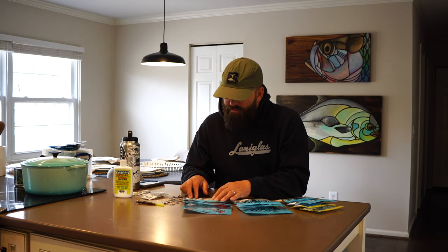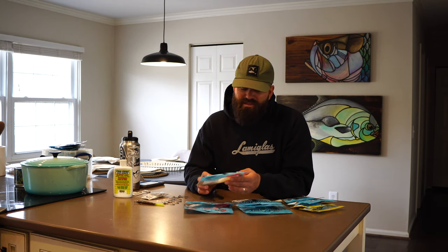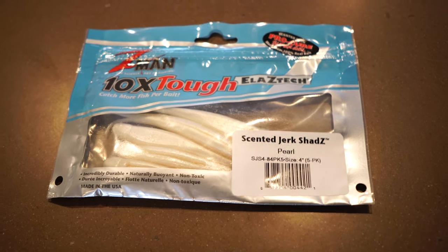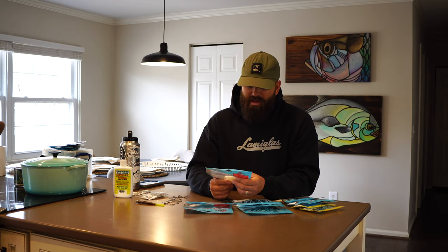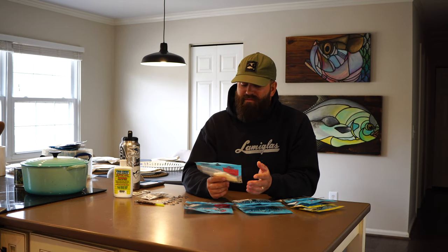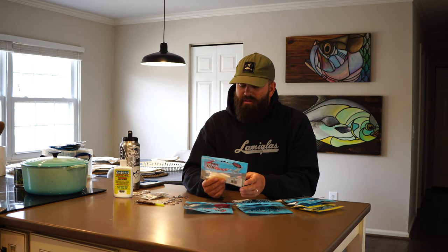The next style soft plastic I'm fishing is just your basic fluke style. These are all Z-Man Scented Jerk Shads — four-inch baits. The first color I've been fishing is just all white. Sometimes all white is so overlooked — don't be afraid to just go back to white because sometimes it's the ticket. White works well in clear water, dirty water, brackish, saltwater — whatever it is, white seems to work. If I'm searching through different colors, white is one of the first ones I'll always put on and try.